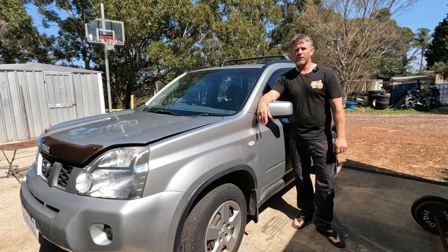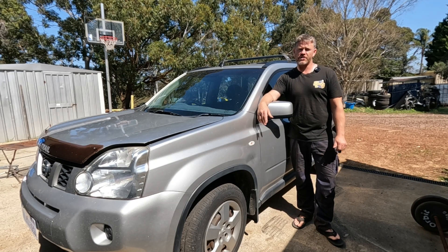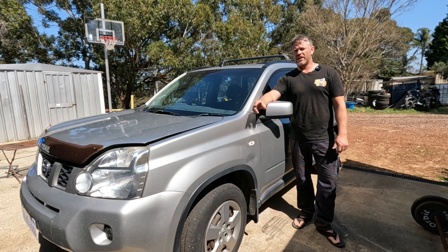G'day and welcome back to Down the Shed with Byron, where today we're working on the Nusinex trail again with an engine light on.